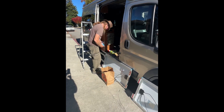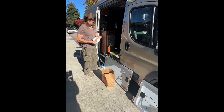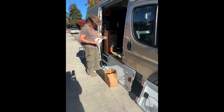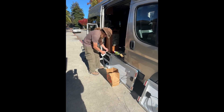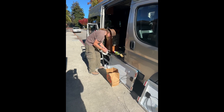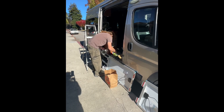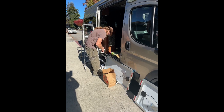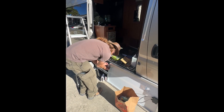What have you done so far to prepare for the solar? I have got everything marked. Have you cut a hole in the top yet? Not yet. So this goes right here.